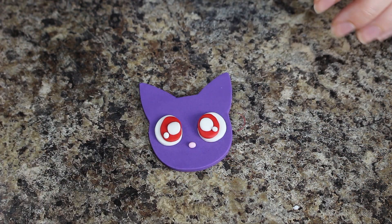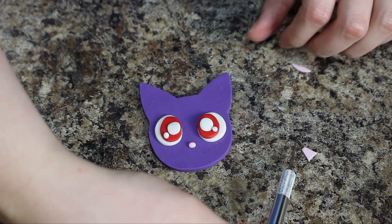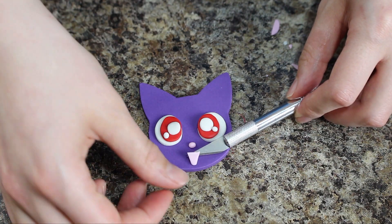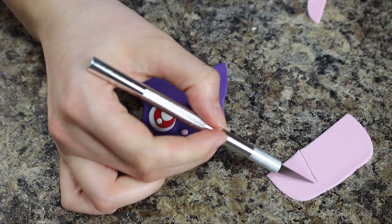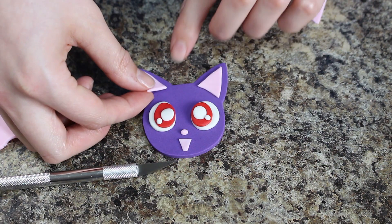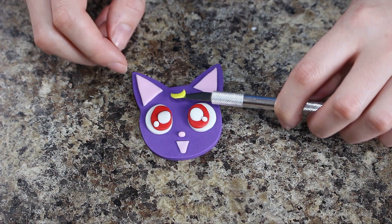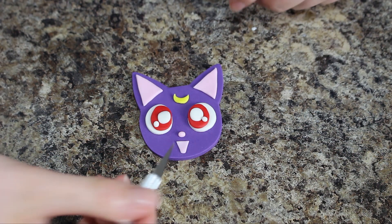I added a little oval of light pink fondant for her nose, and then I cut out a triangle shape, cut off the very tip, and rounded it out a little bit with my X-Acto knife and placed that down for her mouth. I cut out two pink triangles that went inside of her ears, and then the same way I made the crescent moon for Serena's outfit, I squished down some yellow fondant and using some piping tips created a little crescent moon that goes right on Luna's forehead.